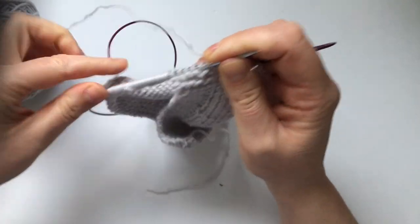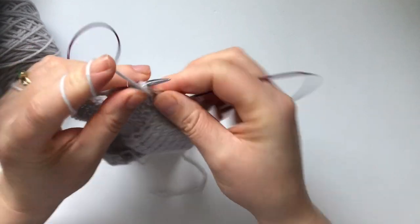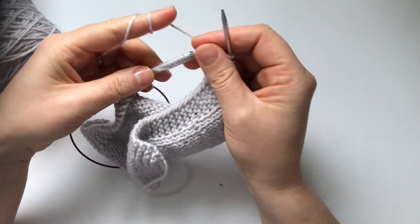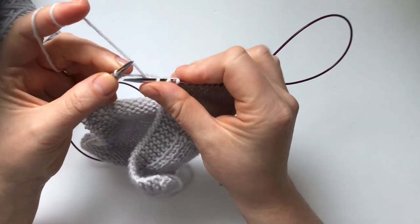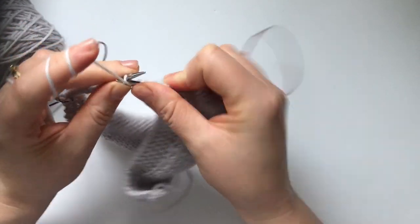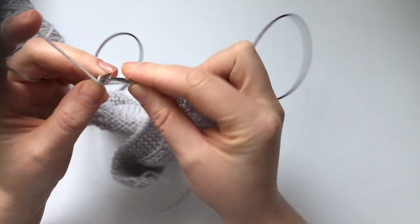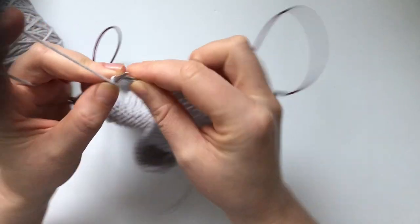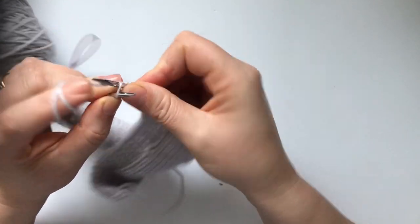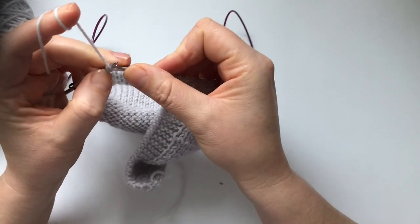All straight now. On the new cast on stitches we're going to do knit two, bring yarn to the front, purl two — knit two, purl two. We keep doing this for seven rounds, and then we're going to start the increases.